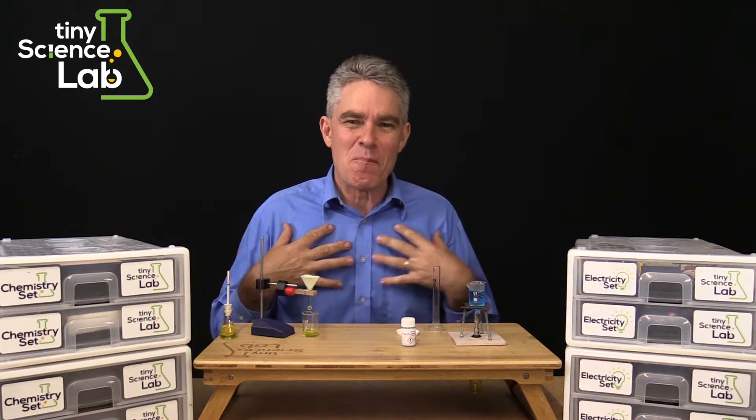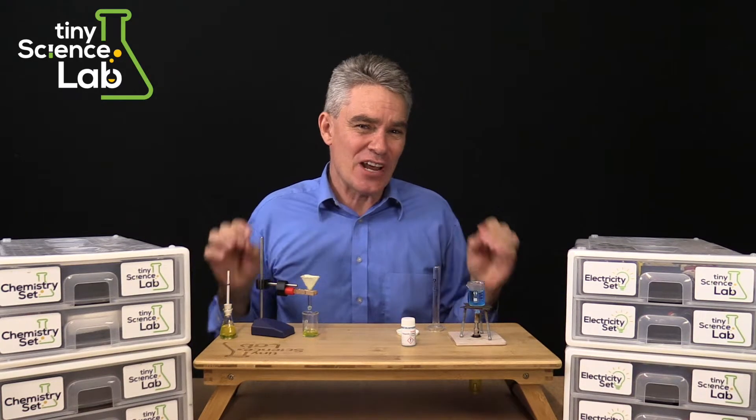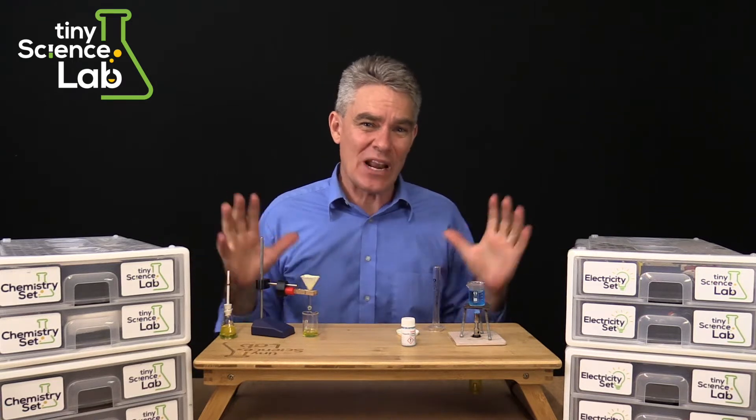Welcome to Tiny Science Lab. My name is Jacob Strickling and I'm the creator and co-founder of this wonderful enterprise.